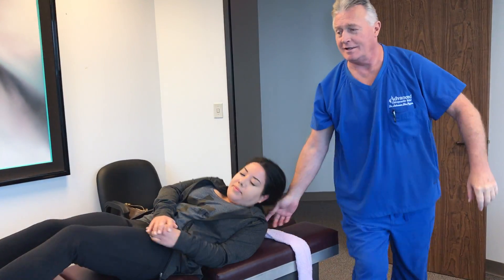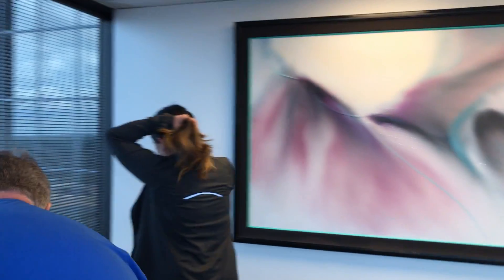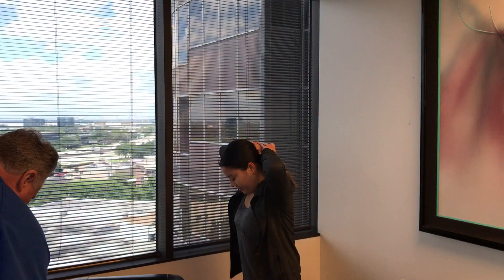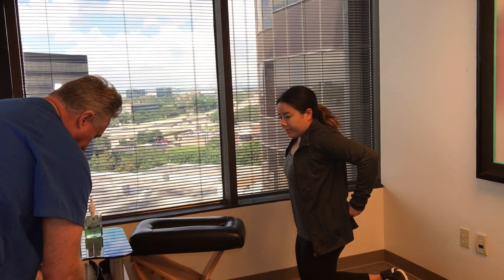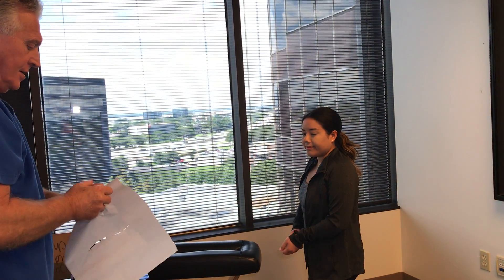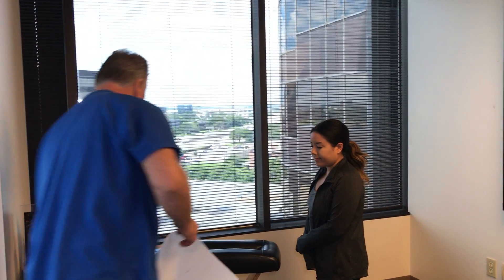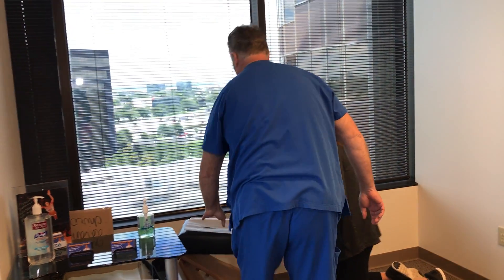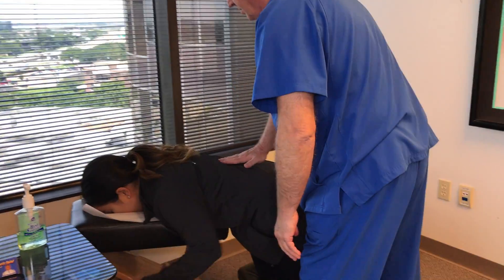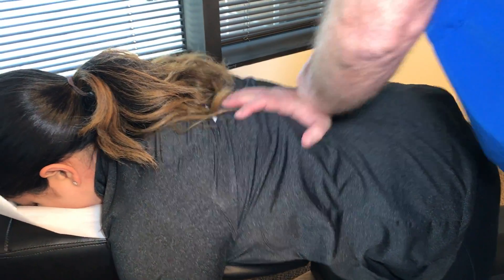I'm going to have you come over here and get on your knees on this table. I'm going to adjust your lower thoracic. This is called the knee-chest adjustment. I'm going to adjust your face right in there and your chest on the table — just let your spine kind of sink right here. Just relax all this. There's one more. Right there — that's all of them.